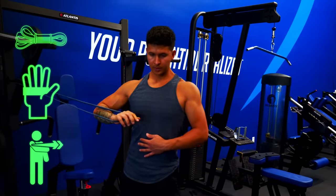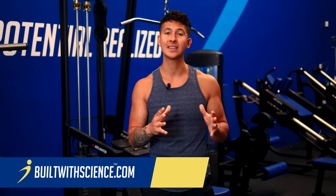Alright, so now you've got some new chest exercises. If you need help improving your bench press form or growing your shoulders, you can click somewhere here to view those videos. To check out my training programs, head to builtwithscience.com and take the free quiz to find the best plan for your body. Thanks for watching, and I'll see you next time.